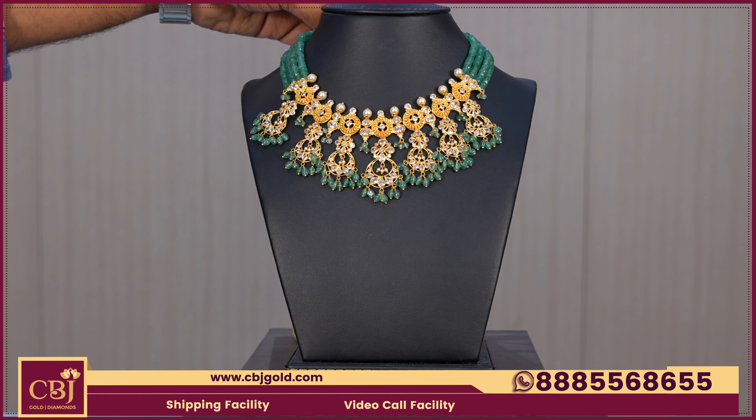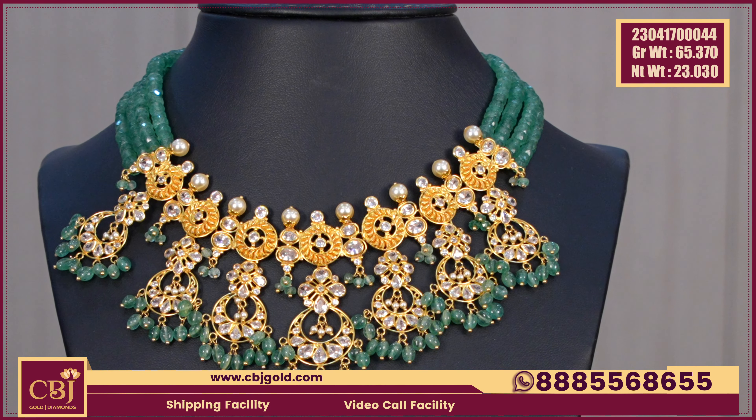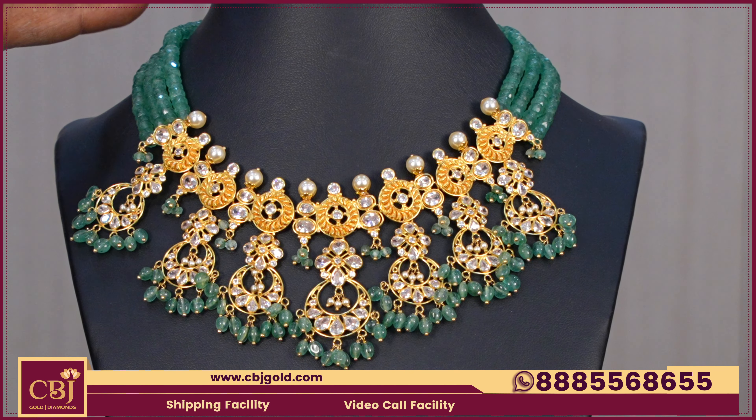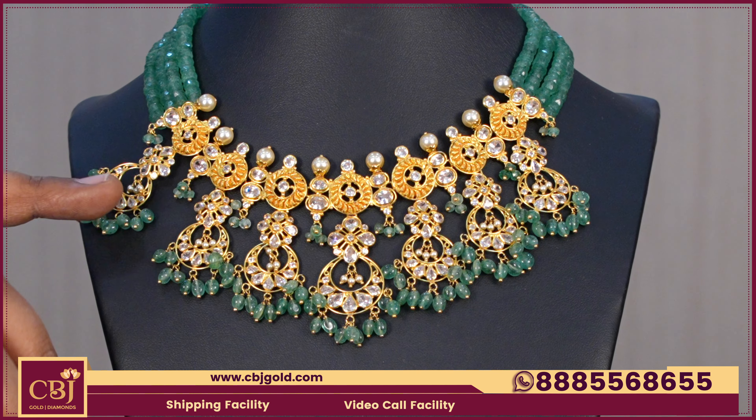We have a collection of lightweight necklaces. The gross weight is 65.370 and the net weight is 23 grams. We have a collection of gold, emeralds, dropings, and a CZ combination.